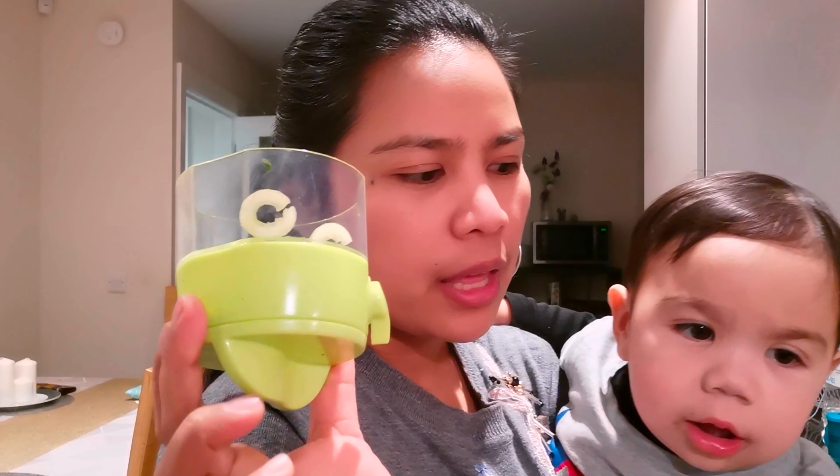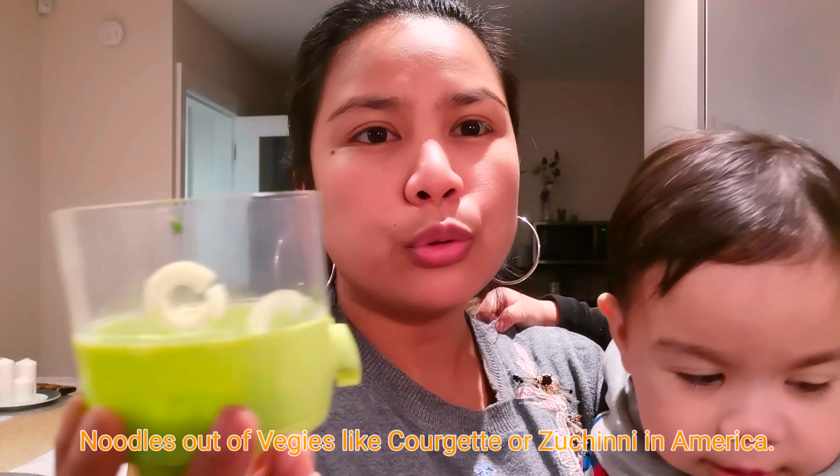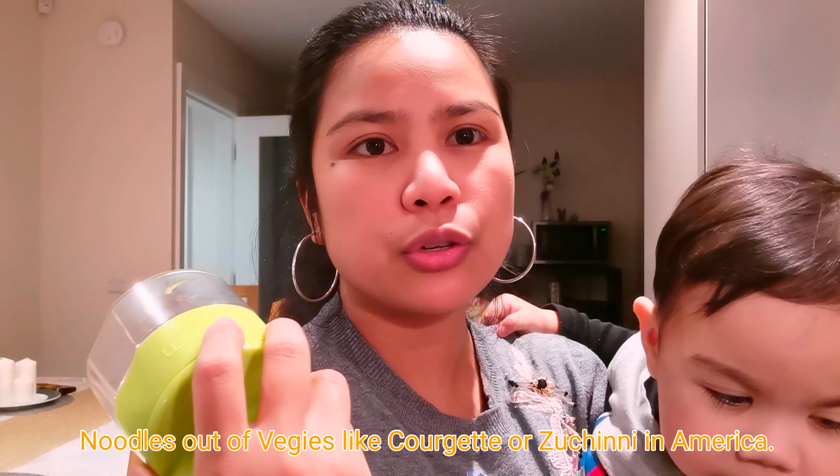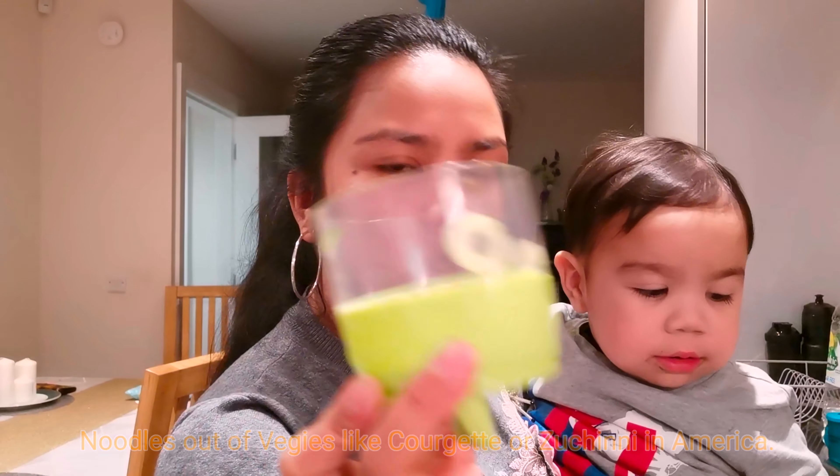Hello everyone! In this video I'm just gonna show you my new kitchen gadget that I love so much. This is the best one I've bought from Amazon yet — it's for making noodles. So if you're like me doing a low carb diet, I recommend having this gadget in your kitchen.